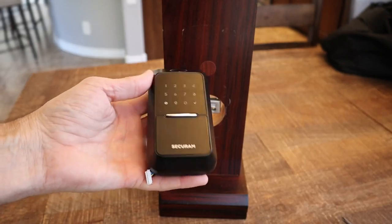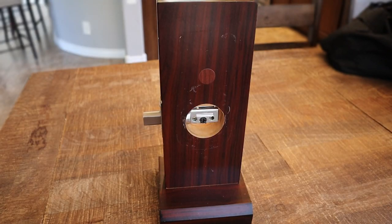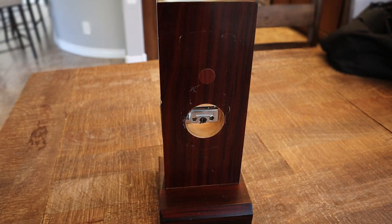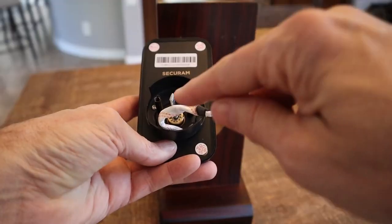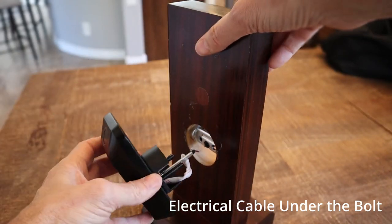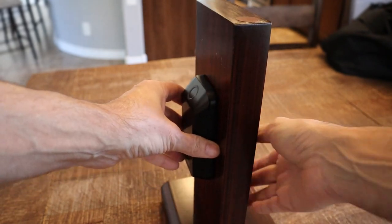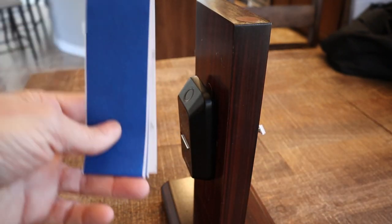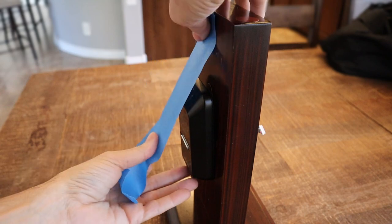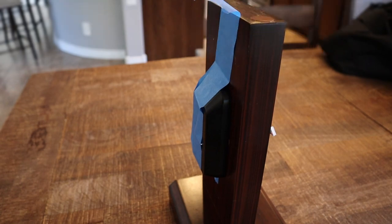The next thing is we are going to install the main lock. Now when you install the lock, you want to make sure you do it with the deadbolt in — that is going to be necessary. And when you do it with the deadbolt in, you want to make sure that this spindle is vertical. Bolt in, spindle vertical, and then onto the door. One of the nice things about this lock is it comes with some tape so that you can tape this and hold it in, and that just makes sure that it stays vertical.